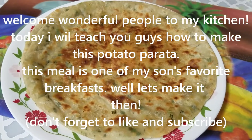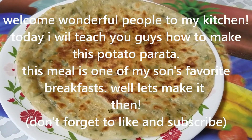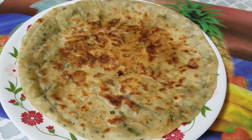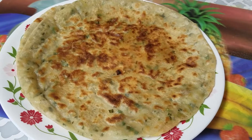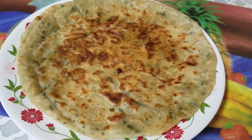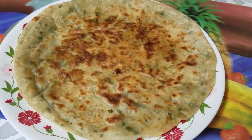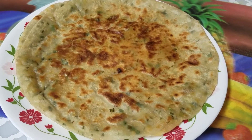As-salamu alaikum, welcome to Nazma Kitchen. Today I will show you how to make aloo paratha.